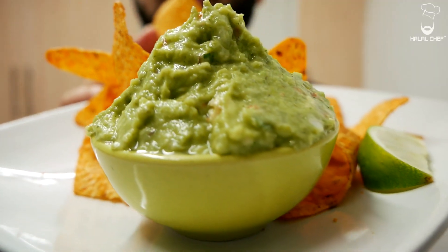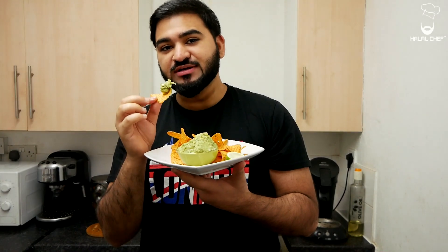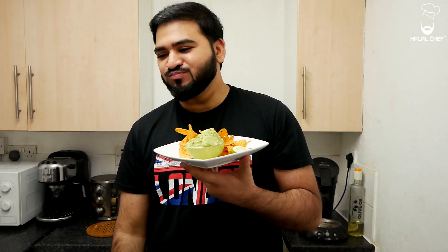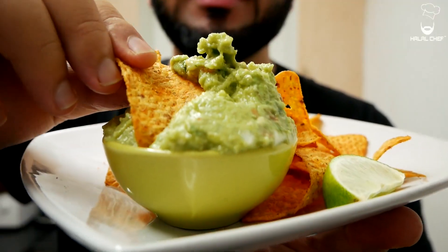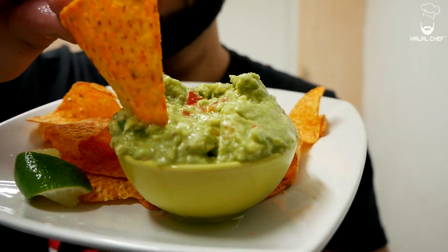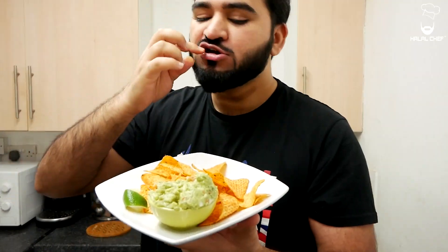So let's dig into this — look at that, that looks really delicious. Grab some of that guacamole. Mmm — a bit of that chili, a bit of that coriander, that lime, and then those avocados, those onions, those tomatoes — it's delicious and it's chunky! Once you start, trust me, there's no going back — you're gonna finish this. So tasty and perfect flavors, you gotta try this.